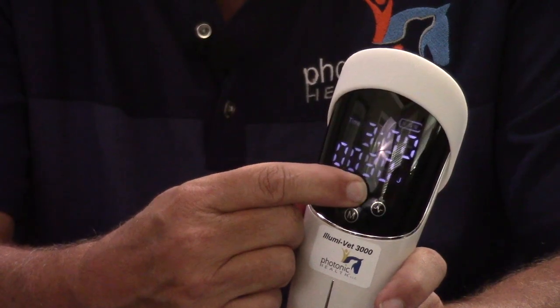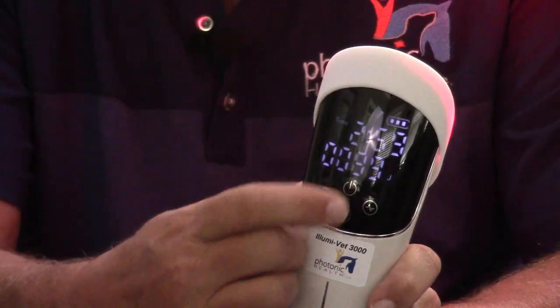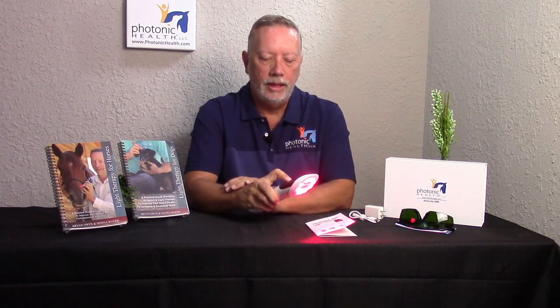I'll show you how to do that. I'm just going to press the first button down, the display will come up, and then all I've got to do is hit it once and now your unit is on and ready to use. Very simple. If you want more advanced methods, you can change frequencies.